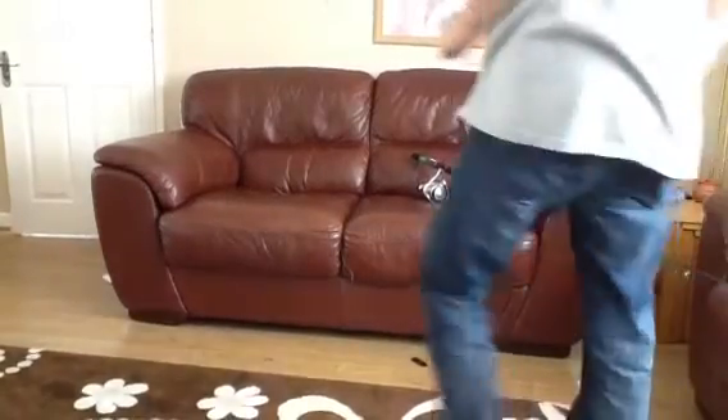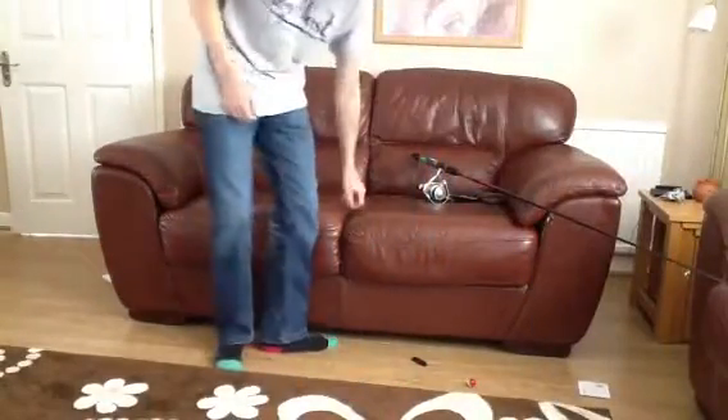Hello there, and today I'm going to show you my method, my new method of spinning for pike.